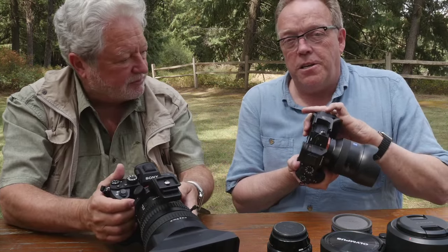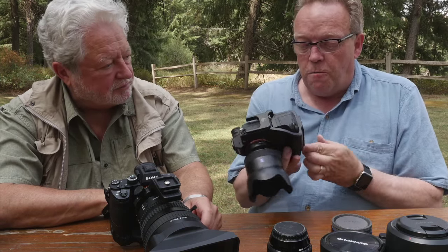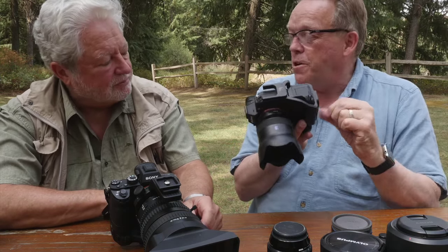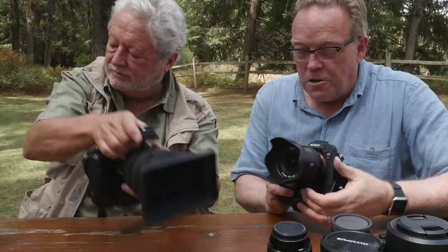I've got the battery grip along with this big cinema lens. The battery grip also works on the A7 II. I also have the Really Right Stuff L-bracket, which has an allen wrench built in and held by a magnet so you don't have to go searching for it. We're having an awful lot of fun with our A7R IIs.